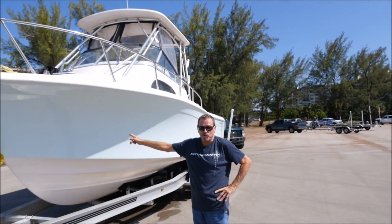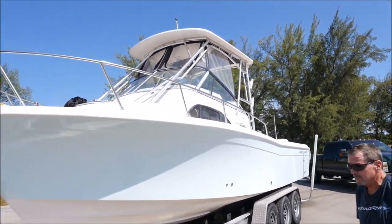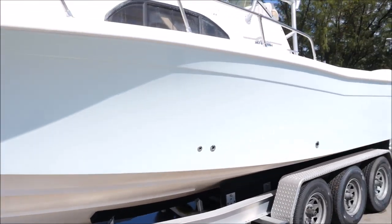We got a 2001 Grady White, the 282 Sailfish walk around, sitting on a virtually brand new trailer. Look at this boat — it's in very, very nice condition.